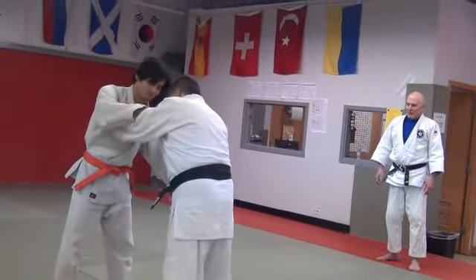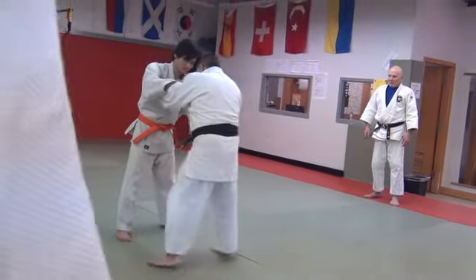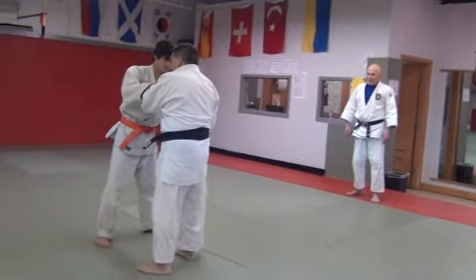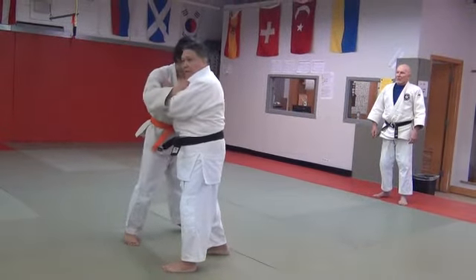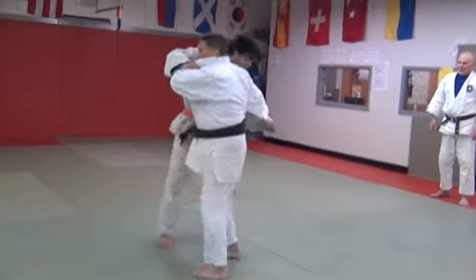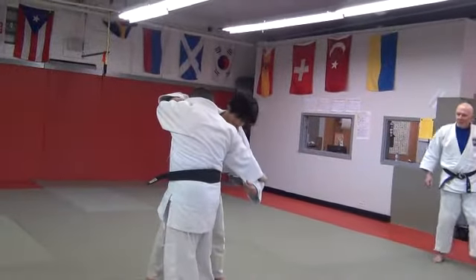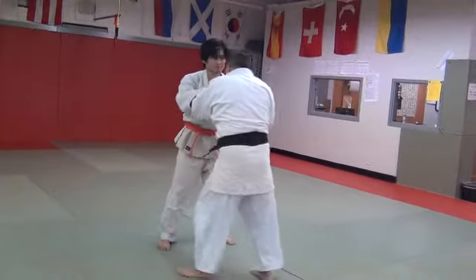Somewhere like this. Basically, I'd come this way, and you'd think that I'm coming into a right-side throw. I'd come in this way strong, or else I'd come this way.